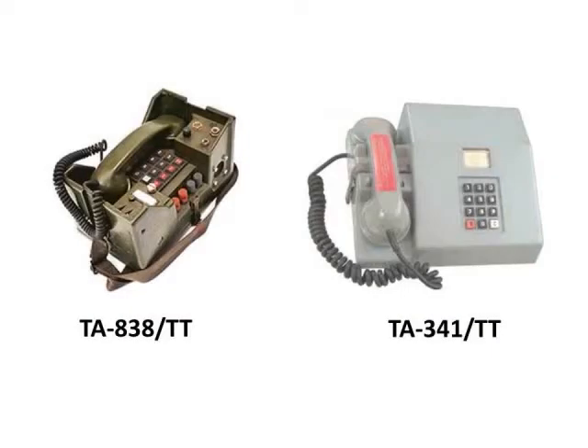The four-wire phones I'm referring to are the TA838 and the TA341, both shown here. The TA838 costs anywhere between $80 to $150. The advantage is in addition to doing four-wire stuff, you can plug it into your home phone and use it like a commercial phone. The TA341 is a little more primitive — it's a four-wire phone only and will talk to a TA838 or another TA341 in point-to-point mode. These are the two main four-wire phones I've seen advertised and worked with.